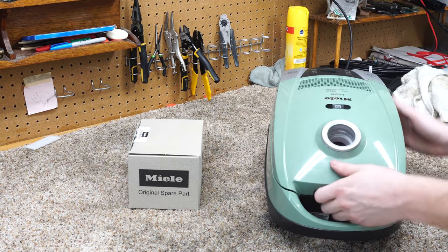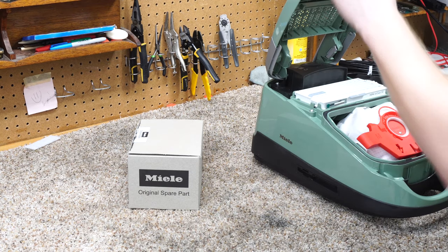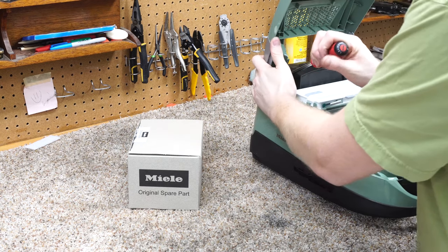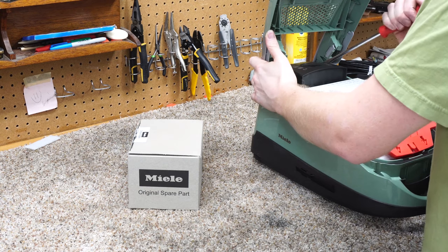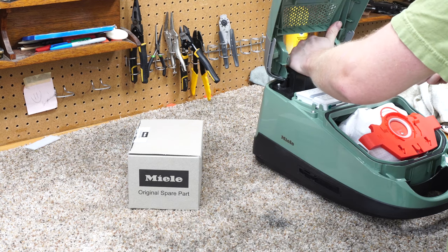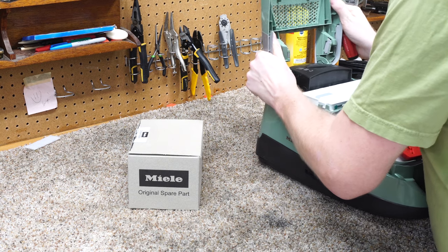I recommend you bring this to your local Miele authorized service center — doing this will void your warranty. This video is more intended to show what the issue is, and it's pretty well documented with Miele. Like anything, they've already made a part revision, so it's probably not an issue in the future.